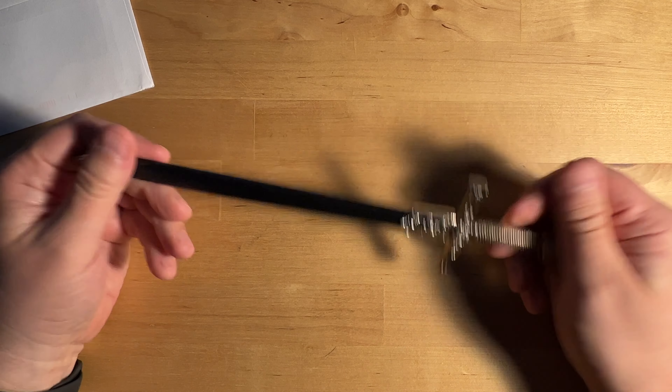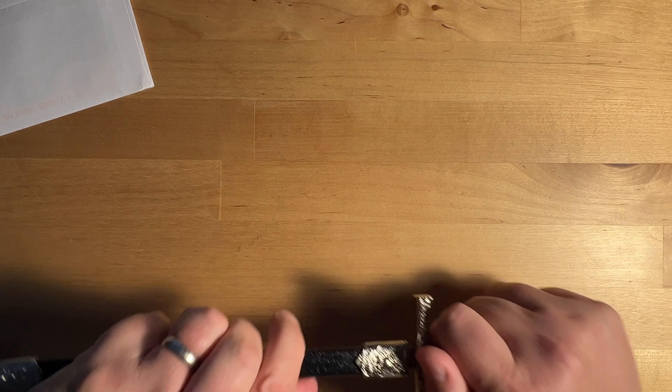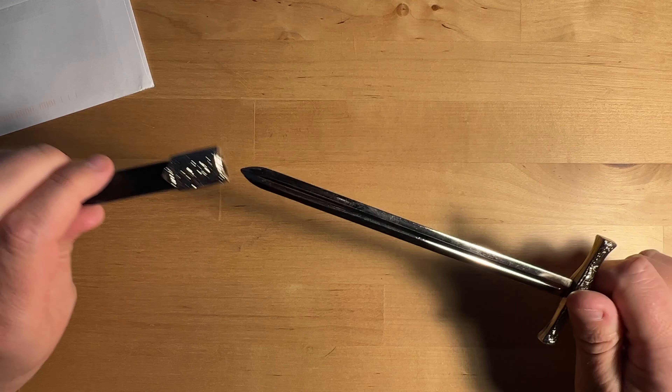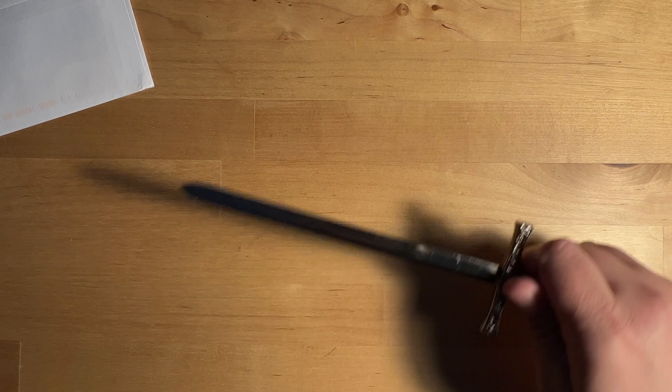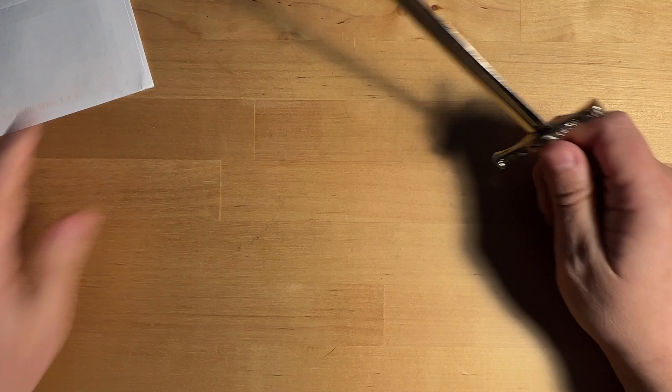This is cool. I mean, look, it's got a sheath and everything. But let's put it to the test. It even makes — let's see if you can hear that. Yeah, you may not be able to hear it. It's like a little 'shling' as it comes out.